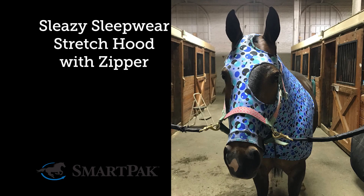I'm Katrina and this Sleazy Sleepwear Stretch Hood with Zipper is a must-have for keeping your horse's braids neat and clean.